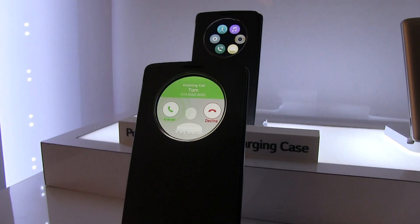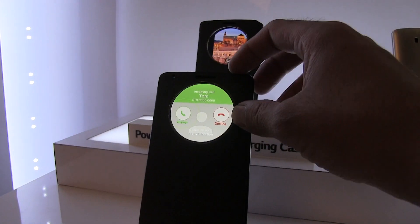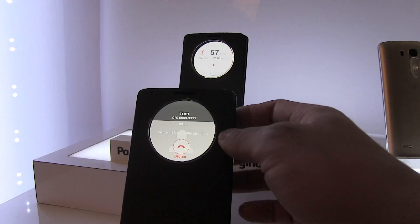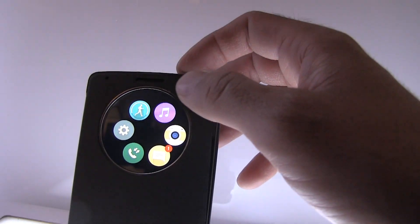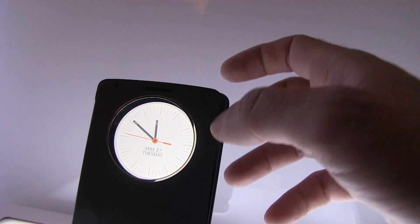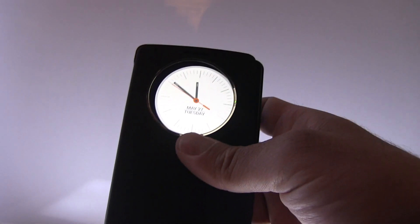Hey guys, this is Xavier with Gotta Be Mobile, and this is the new LG G3 with a quick circle wireless charging case. As you can see with the circle cut out, you do get alerts and information available without taking the cover off. You get a pedometer — one little feature I like — plus music control, camera, text messaging, and clock.